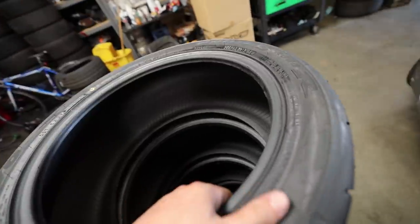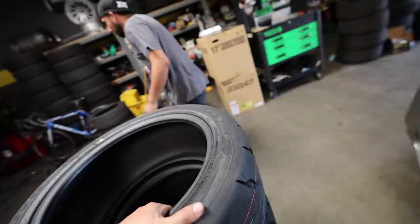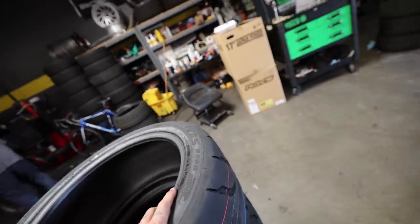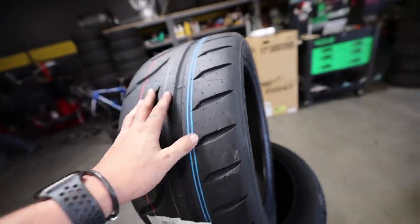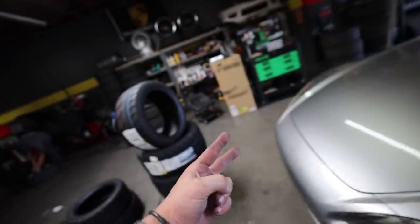Alright, we have made it back to Rocket Garage. Before we get on the alignment rack we do have a set of the Toyo R888s which are fresh and ready to go for our double track day. This is the first time I'll be using the 888s on the track so I'm excited to see how sticky these things are and how they perform, mounted on the ZE40s for Streets of Willow and Buttonwillow.